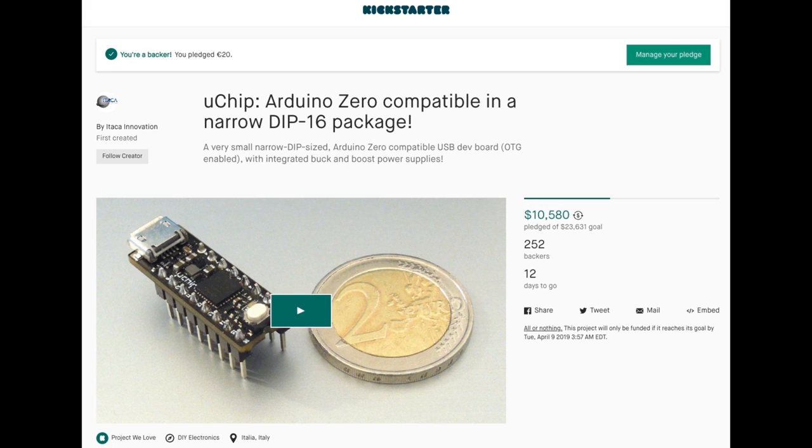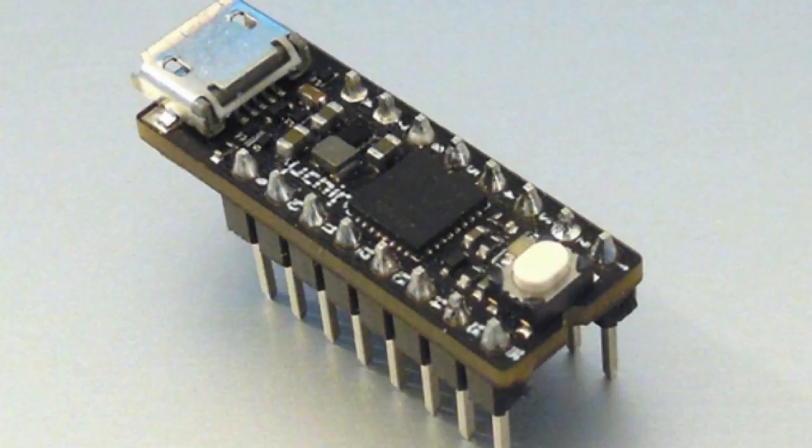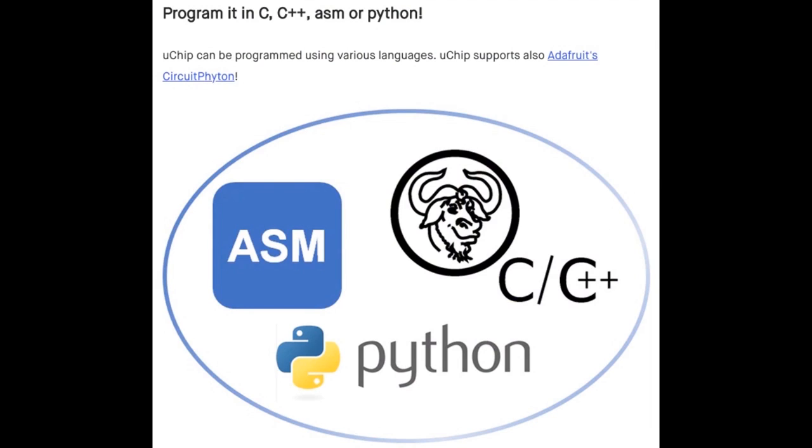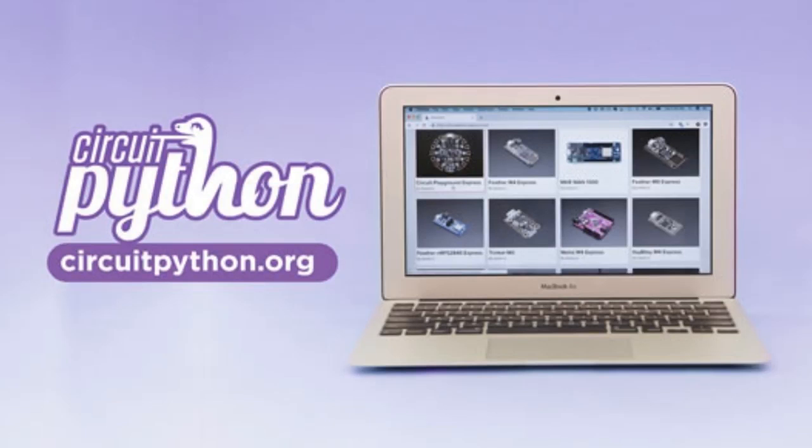So this is Uchip. This is Arduino Zero compatible in a narrow DIP 16 package — that's very skinny. It does all sorts of things, but relevant to our interests, it runs CircuitPython. It's open source hardware, and one of the places you'll see this show up soon is CircuitPython.org.